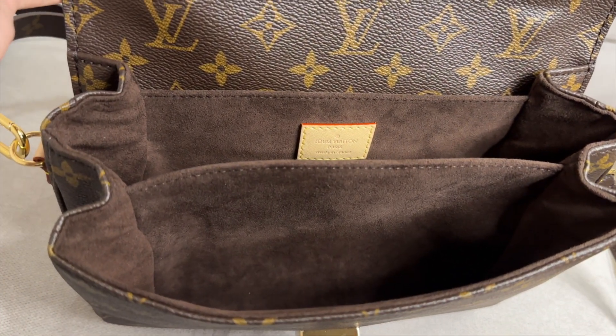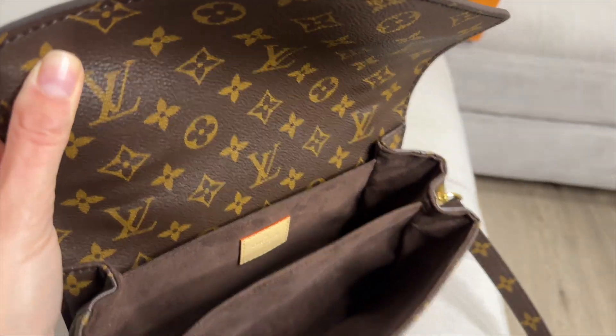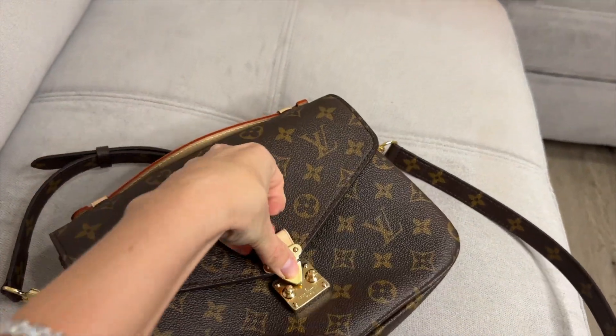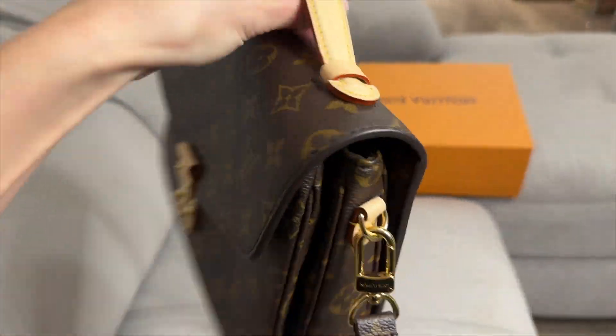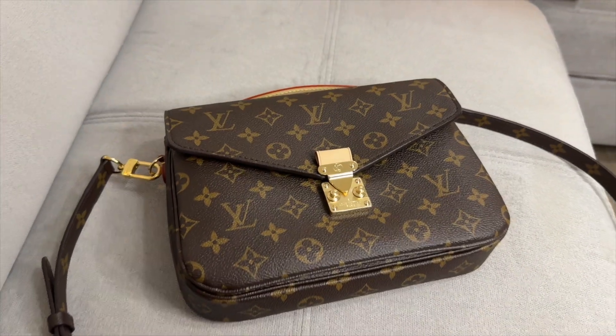All right, so this is all the elements of the Pochette Métis, guys. If you liked the video and it was helpful for you to see the small elements and details of the bag, please like, subscribe, and share the video. Have a great day!